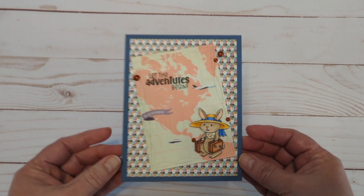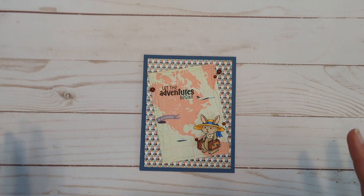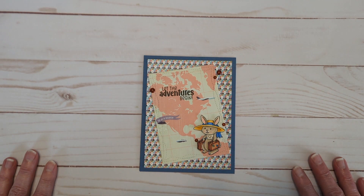So that's what I've got for you today. Thanks so much for stopping by, and until my next video — go have a craft, go do something for yourself, go get crafty!